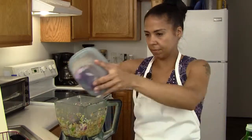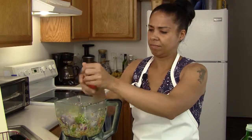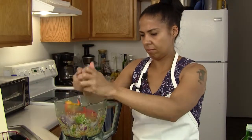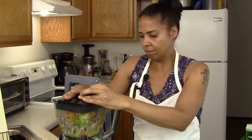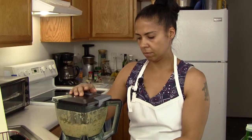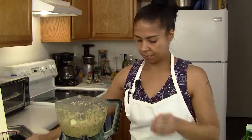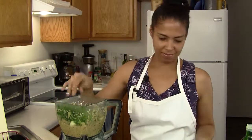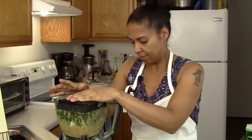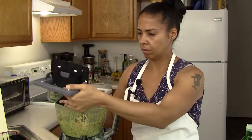Add the rest of the onions and the rest of the pepper. Then add all of the garlic, and a little bit of the cilantro — I love that smell.